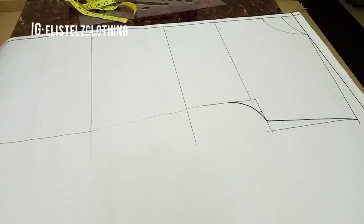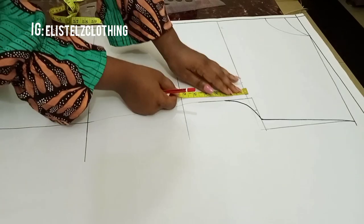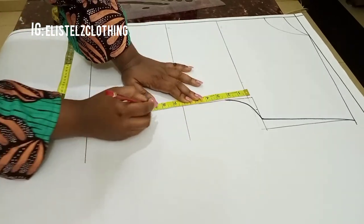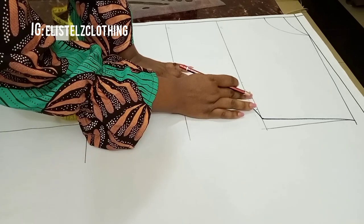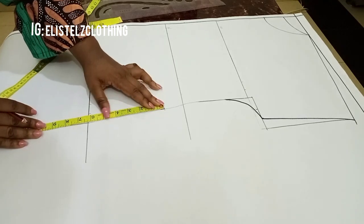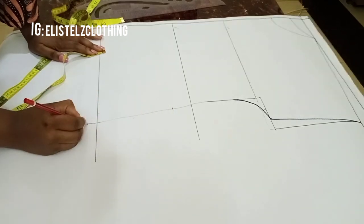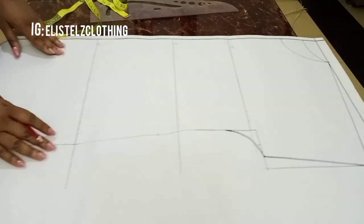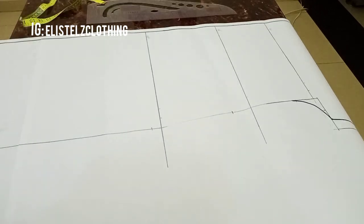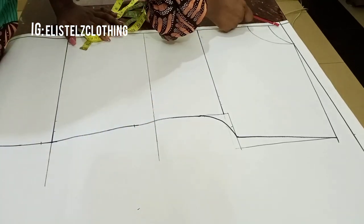Remember we had earlier added our sewing allowance of one inch to all our round measurements. Now I'll go ahead and mark my pockets — I'm adding pockets to this dress. From the bust point line I came down by 8 inches, and my pocket opening is 7 inches, so I made a mark there. When transferring to fabric I will notch these two points.